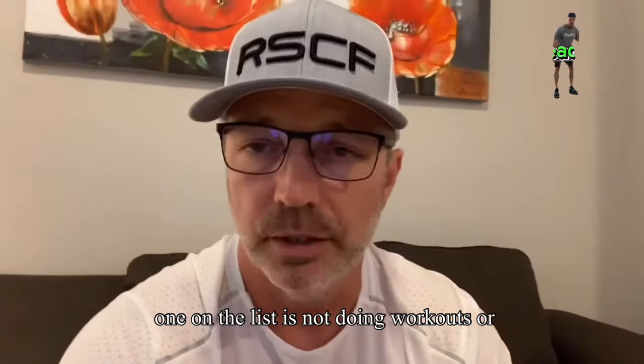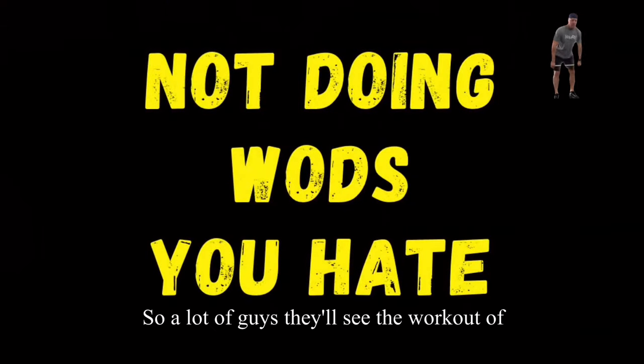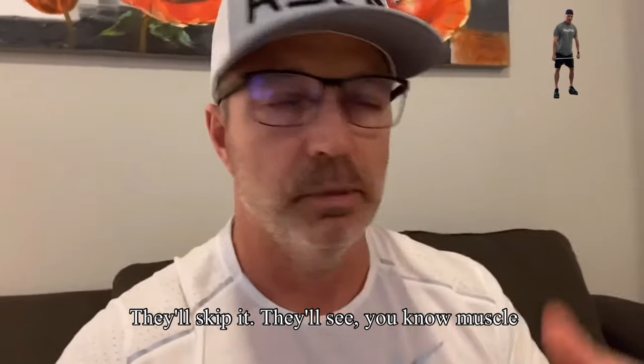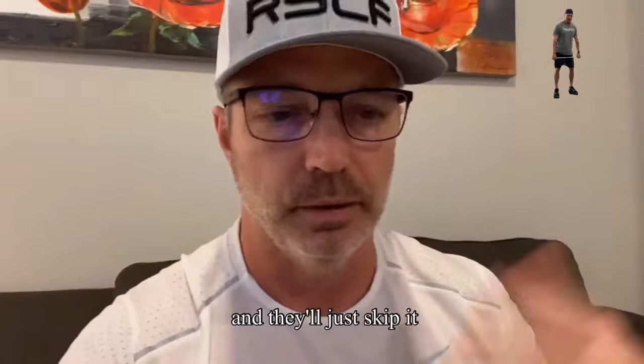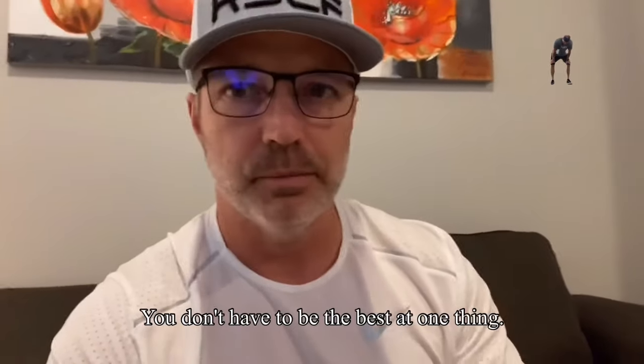The second one on the list is not doing workouts or exercises that you hate doing. A lot of guys will see the workout of the day and they won't even go to the gym that day. They'll skip it. They'll see muscle ups, handstand walks or something and they'll just skip it. The thing is, you want to work on everything.